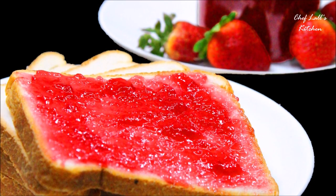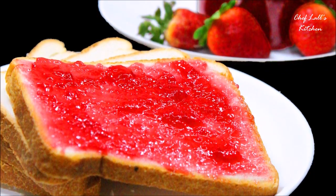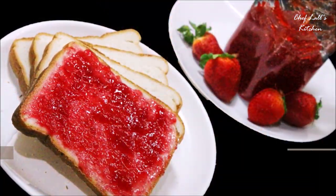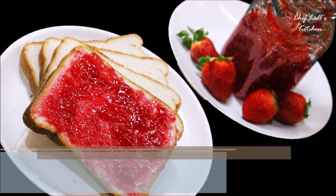Hello and welcome to today's session. We are going to be making a strawberry jam, and it may seem tough but believe me it's still easy to make. The best part is you can store it for up to 3 months. So let's get started.